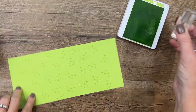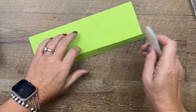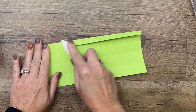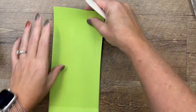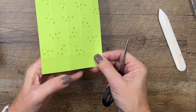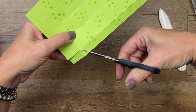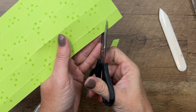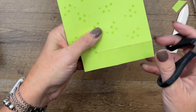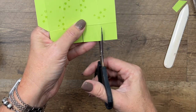Now I'm going to take my bone folder and burnish all of these lines. The bone folder helps you get them nice and crisp. With your scissors, over here on the skinny edge — see how you have this half-inch edge — we're going to cut off those rectangles down there at the end, and then cut this at an angle so you want that tab to be at an angle.